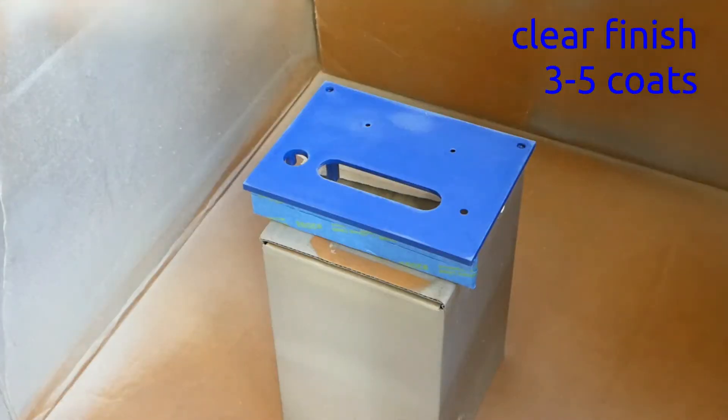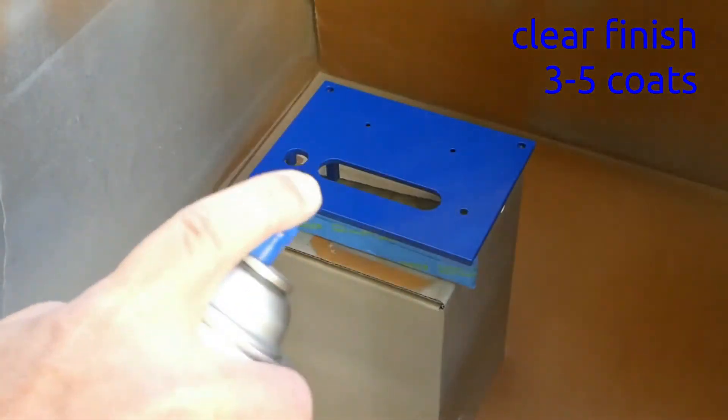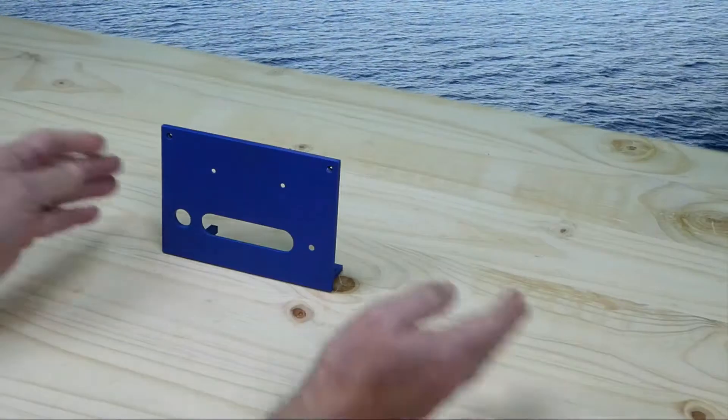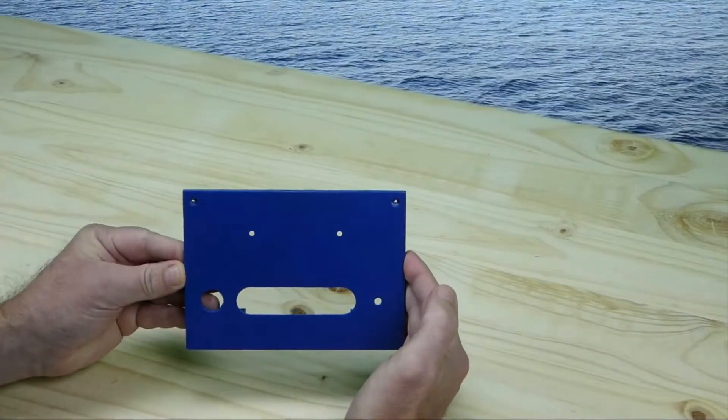Now apply the final 3 to 5 coats of the clear finish. Just a clear matte finish directly on a 3D print looks pretty good.